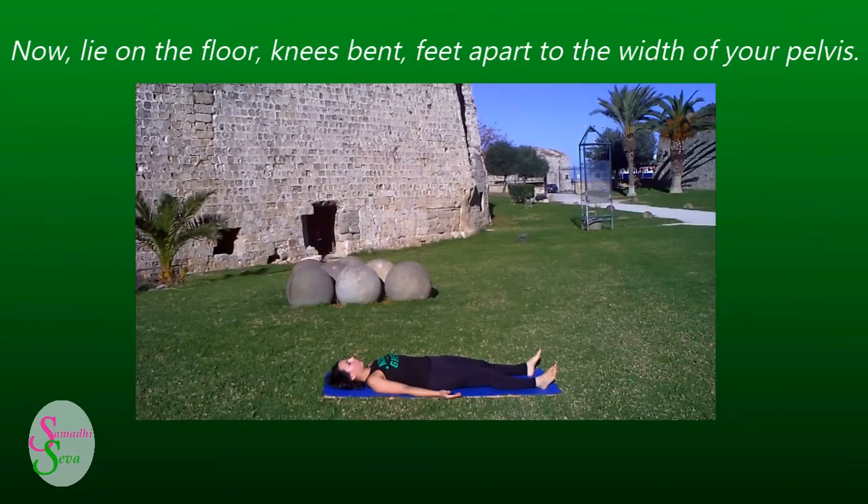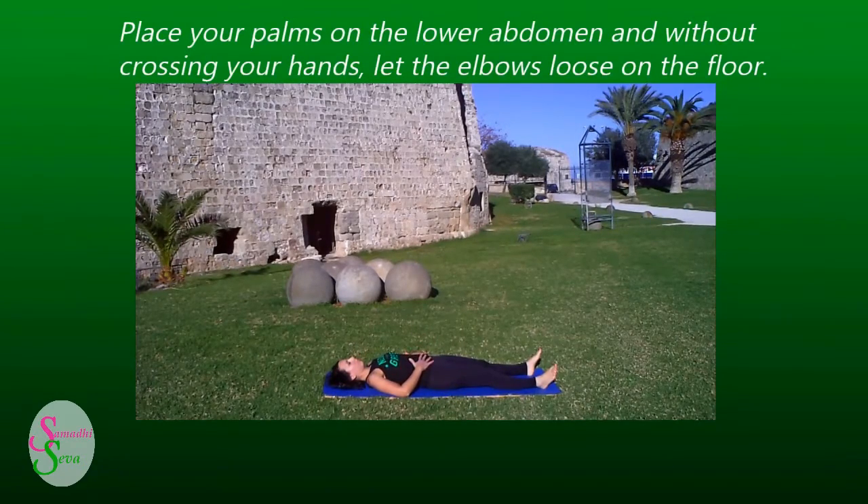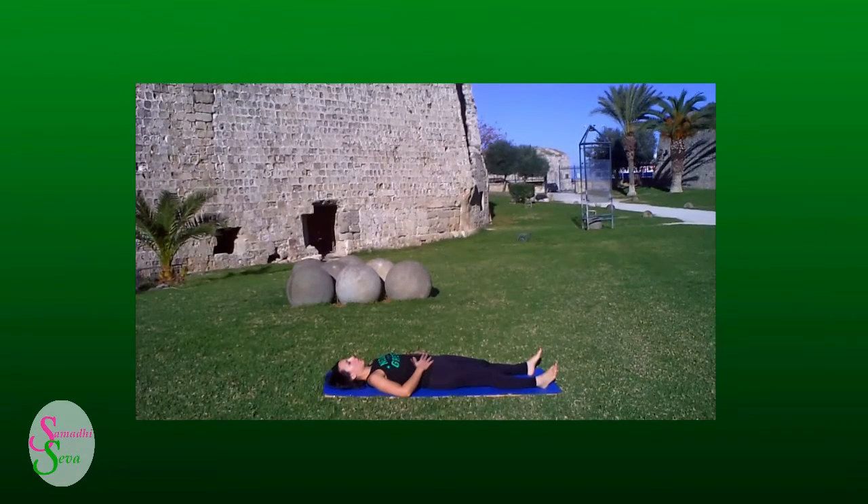Now, lie on the floor, knees bent, feet apart to the width of your pelvis. Place your palms on the lower abdomen and without crossing your hands, let the elbows rest loose on the floor. First, exhale and then start.